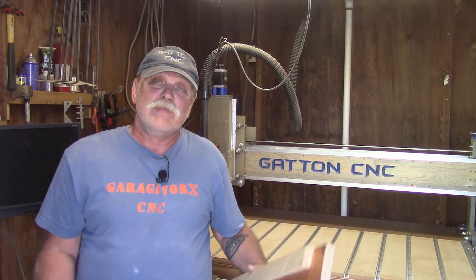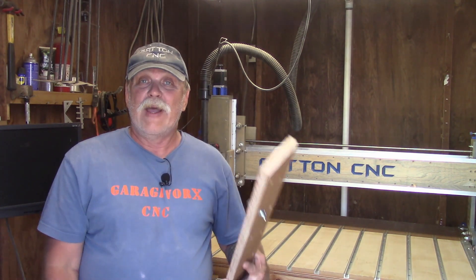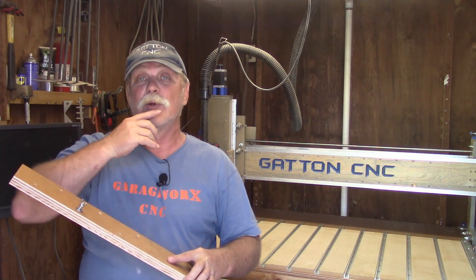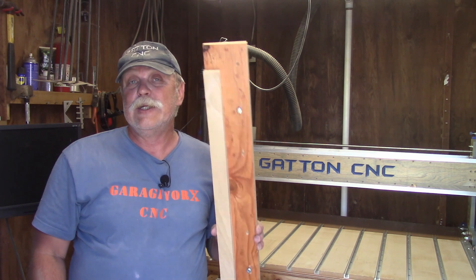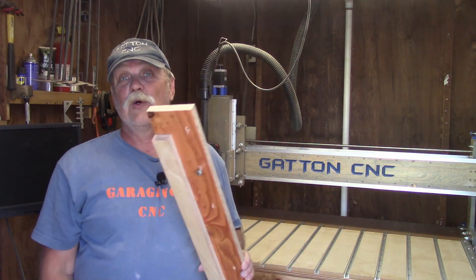I purposely did not give any dimensions to any of this, because no two machines are exactly the same. Your T-Track may be spaced further apart or closer together; you may have a wider or narrower machine than I have. Basically, I put my holes for the 1/4-20 bolts about an inch back from the front edge, just to give me clearance for that last machining move with the CNC when I straightened this up. I did not use glue — the reason is this piece of MDO has a finish on it and I didn't feel like sanding it off. It's not critical, but if you want to glue it together, you certainly can. In fact, it might actually be a good idea.